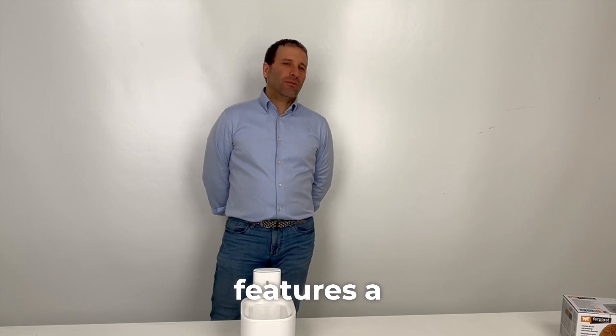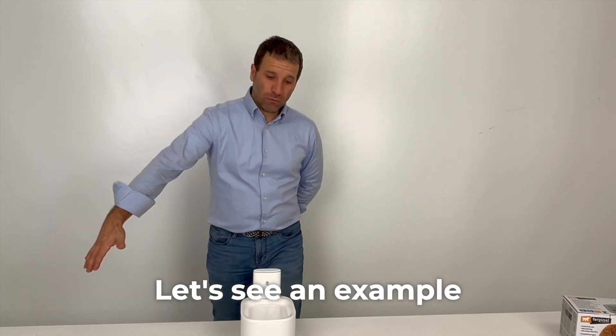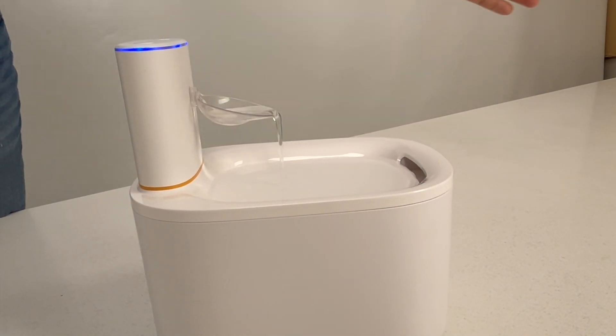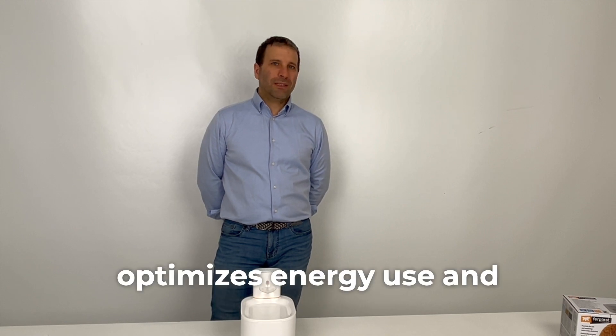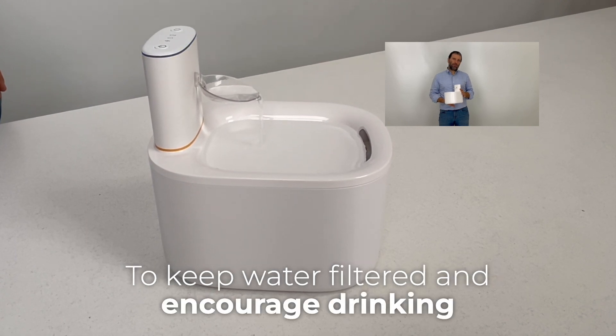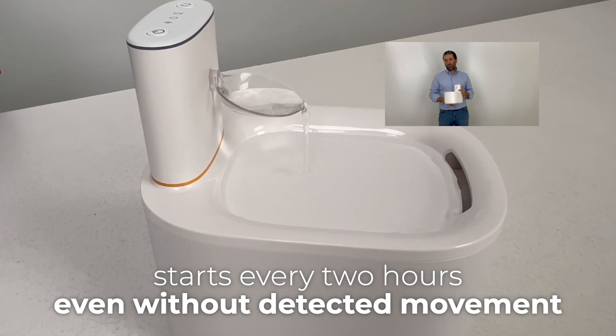Astra features a motion sensor that only dispenses water when an animal approaches. Let's see an example. The motion sensor optimizes energy use and significantly extends battery life. To keep water filtered and encourage drinking, the Astra fountain starts every two hours, even without detected movement.